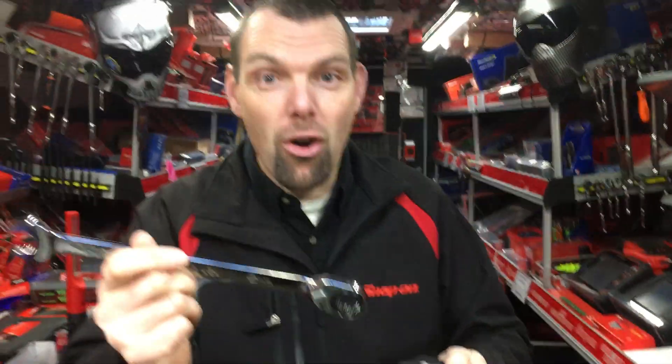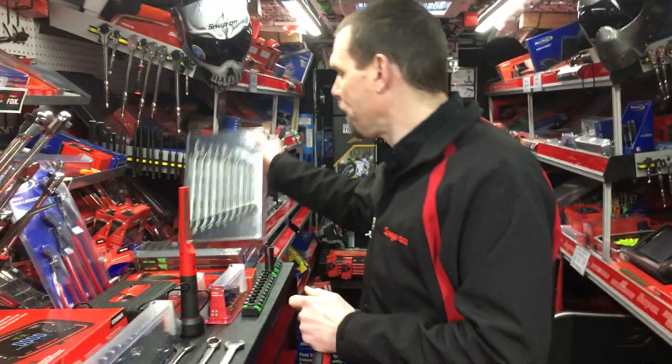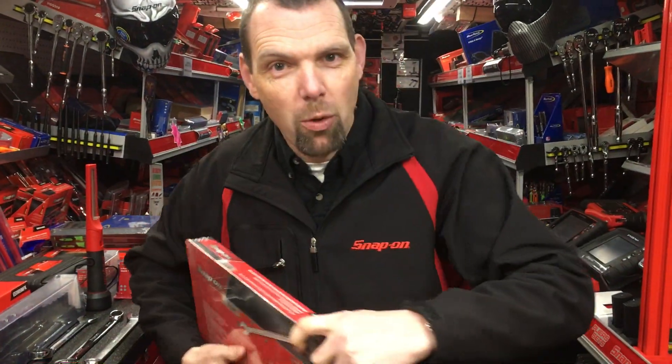So now we have our strongest, finest ratcheting wrench all ready to go, available individually. Or if you want to invest in some quality wrenches, why not fill your box with 10–19mm and you're going to have everything you need for whatever comes through the door. If you want to know more, ask your Snap-on franchisee!